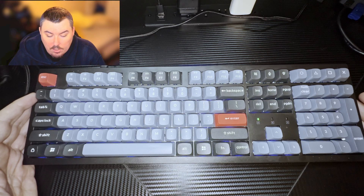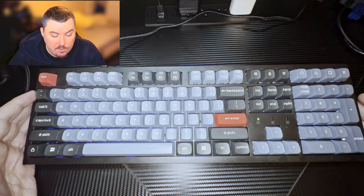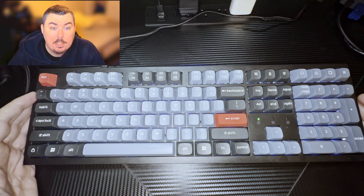It has double-shot PBT keycaps, so again very well built. It has RGB backlight — as you may be able to see it's lit up. I didn't expect the camera to handle the backlight the way it did, so sorry about that — it apparently wasn't lit up enough for the camera.